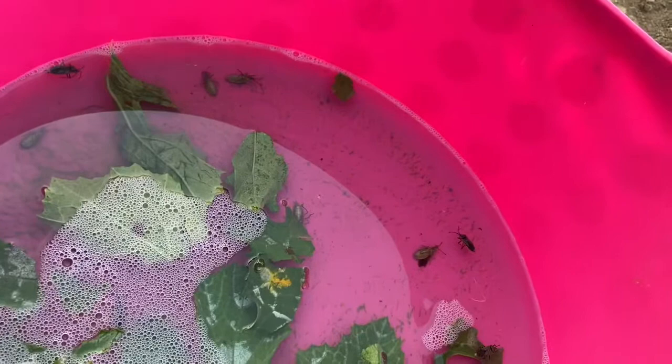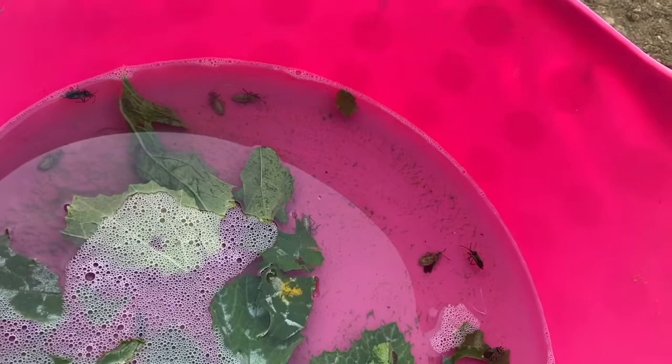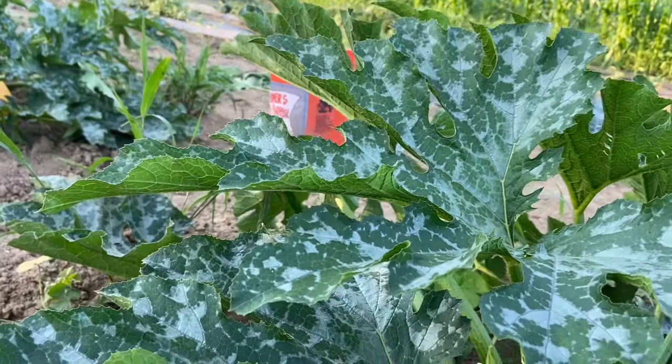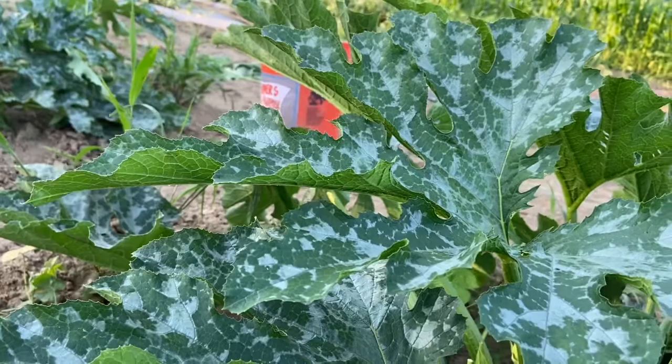It seems kind of cruel, but it's a good thing when you're a vegetable grower and you want to provide food for your family. I'm a market garden grower as well, so we like to make sure we can prolong our plants as long as we can.